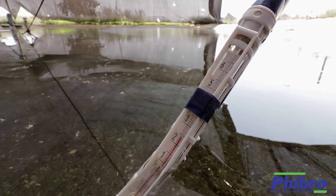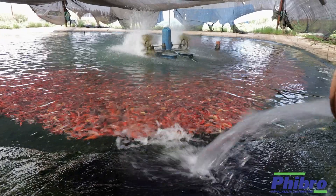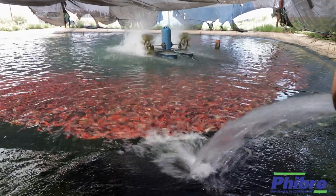Following that period, we need to maintain the fish ultimately for three weeks in a KHV-free area to allow the fish to be immunized properly. The KV3 vaccine is easily administered to fish and is highly effective in the prevention of disease caused by koi herpes virus.